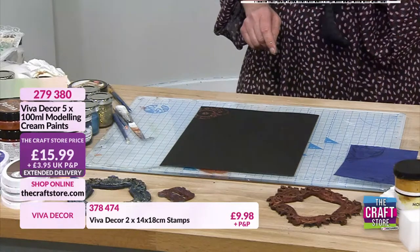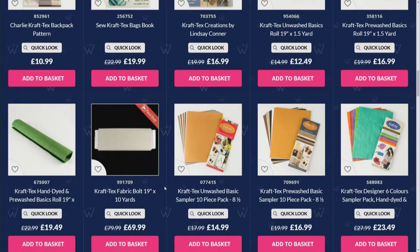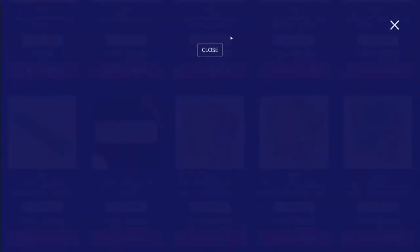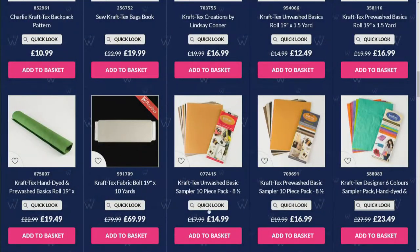There's a lot of it on the website - do have a look, there are books there as well. There are lots, I think the coloured ones might be the ones that sold out. These are the colours that Rosella's given me - still available, only £16.99. You're getting a lot there - these are pre-wash. If you want to stencil or paint on them, the products I've got on this show will work beautifully on the craft text.